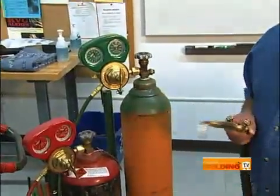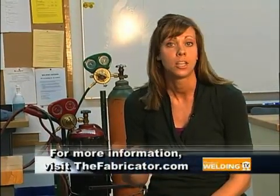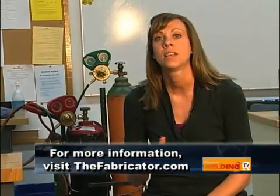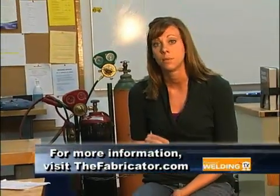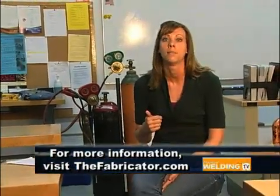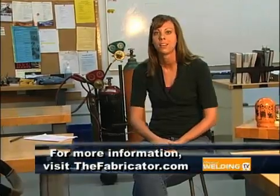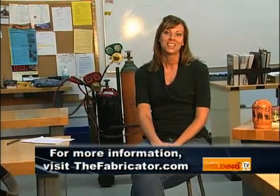If you're looking for more information on oxy-acetylene — whether it be cutting, welding, brazing, or soldering — check us out at www.thefabricator.com. Next time we're going to be in the lab and take the elements we learned in the classroom and apply them. A special thanks to Rock Valley College and Mike and Larry — as always, thanks for watching and we'll see you next time.